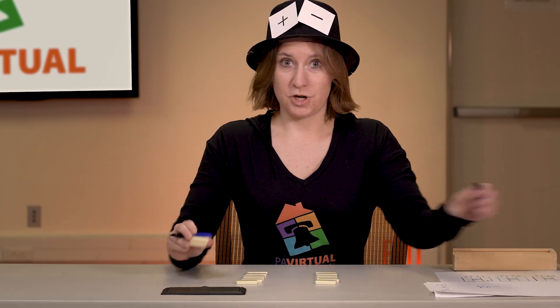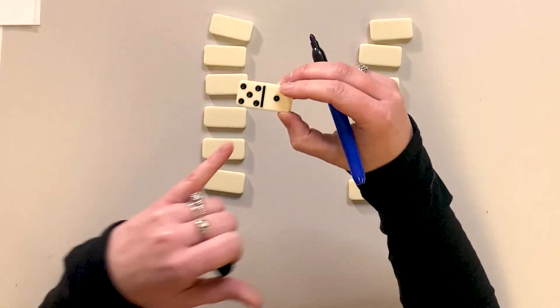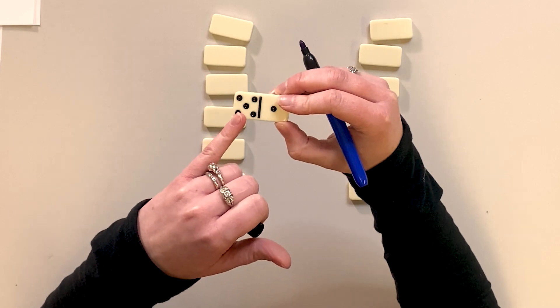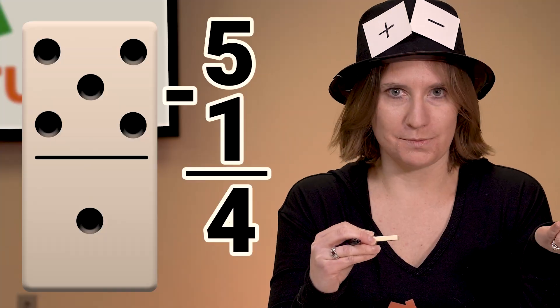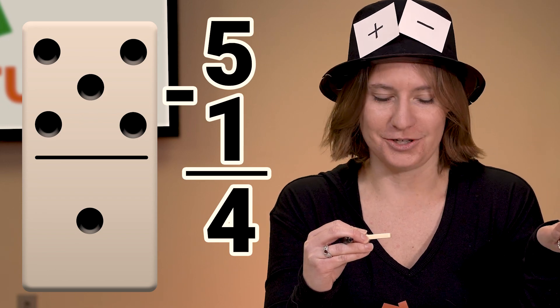Could we use it for subtraction? Absolutely, especially when we can find the larger number. We can use dominoes to compare numbers, see which one's larger, and then form those subtraction problems starting with the larger number.